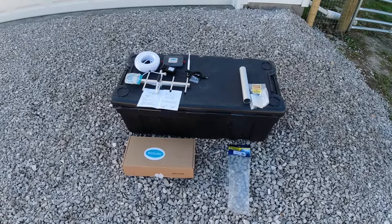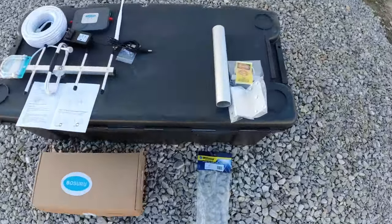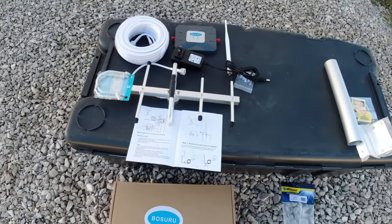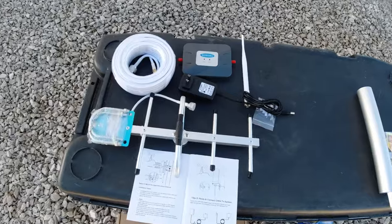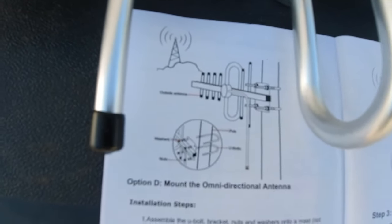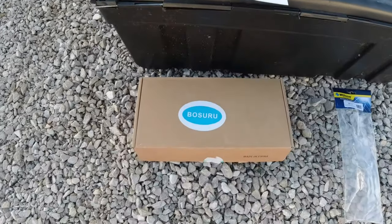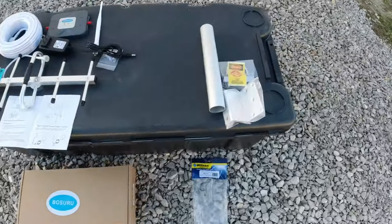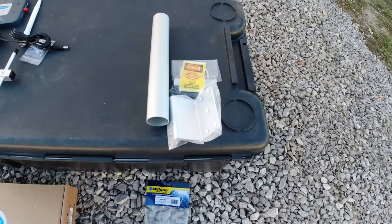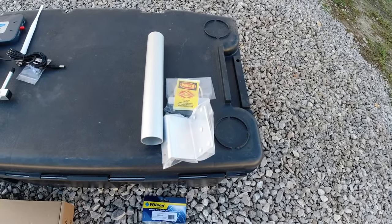I purchased this signal booster — it was $135. And then additionally, I bought a bracket. This bracket was $20. All of this stuff comes in one small box like that. You can probably make the bracket yourself, but I just spent the $20 — I think I got it on sale for $17 on Amazon. It comes in a bag like that.